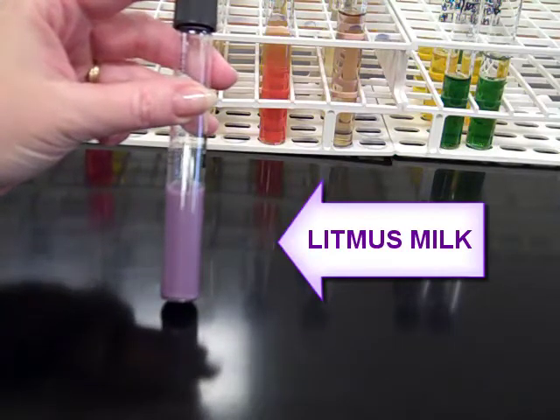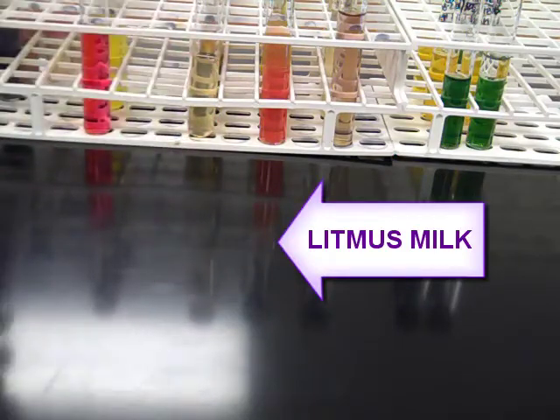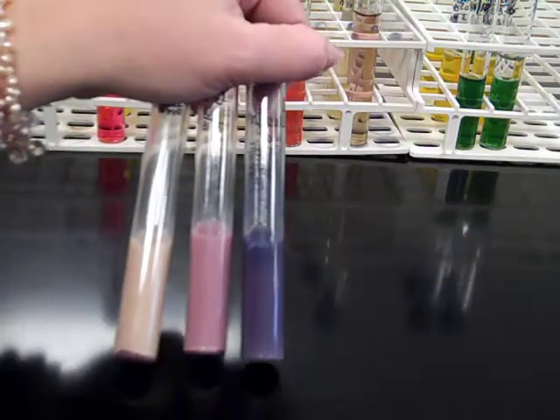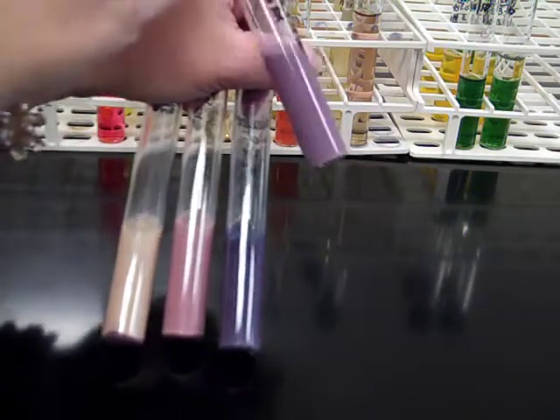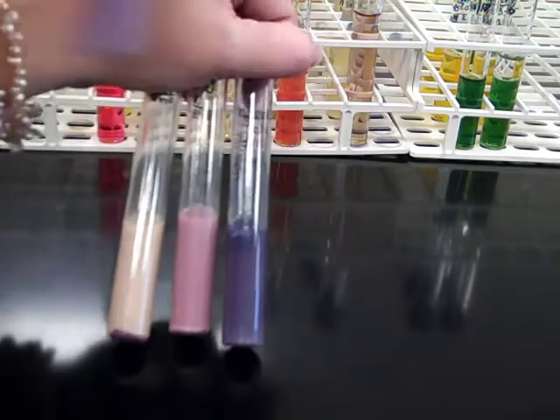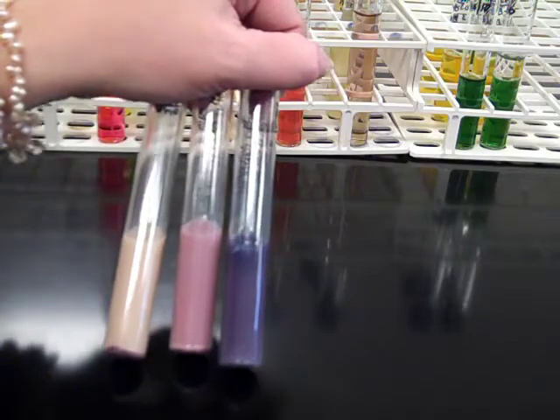If it can ferment lactose, it will change from the uninoculated purple to any one of a variety of colors. The color is going to be an indication of how the organism was able to ferment lactose. The uninoculated color is purple. If the tube turns blue by comparison, that's fermentation of lactose with high pH.